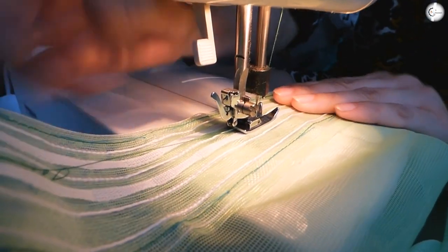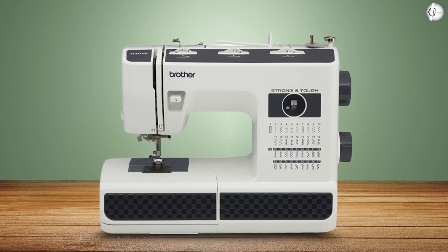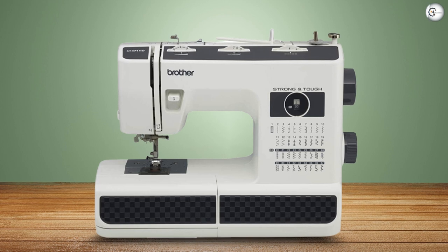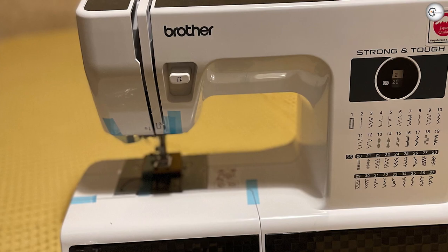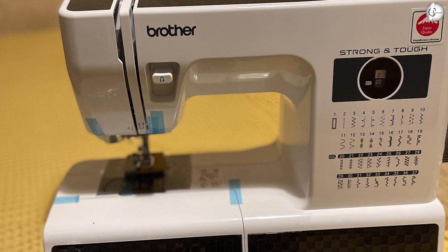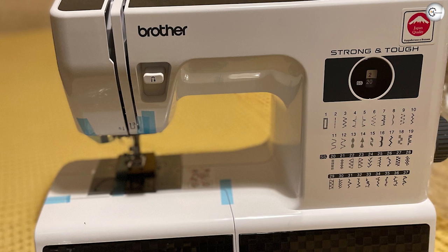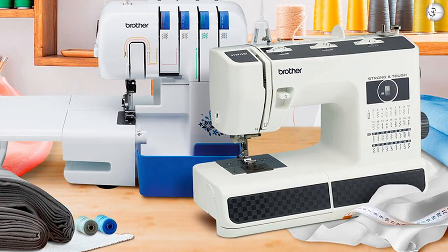Free arm for free motion sewing. Automatic needle threader — press on the little lever for automatic threading. Reverse the lever for easy backstitching for hems and seams. Tension control dial for manual thread tension adjustment. Handle for easy portability. Bobbin winder. Stitches — all 37 built-in stitches and buttonhole. Stitch selection dial to find and use the stitch you want.